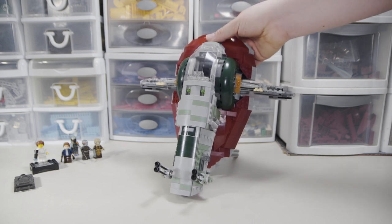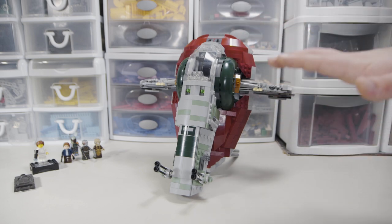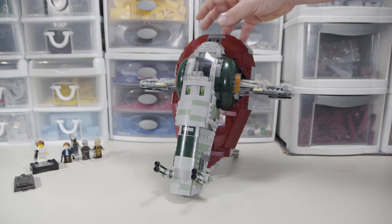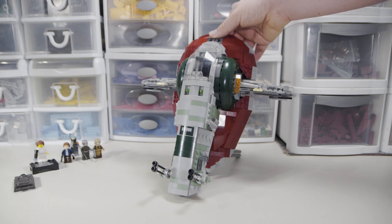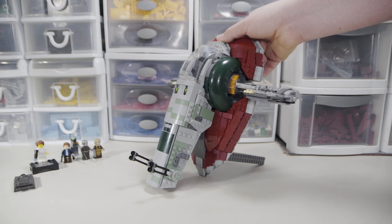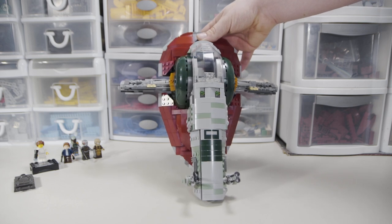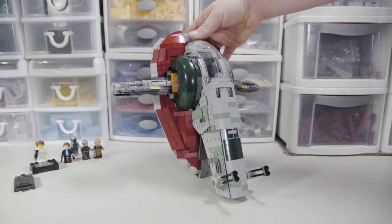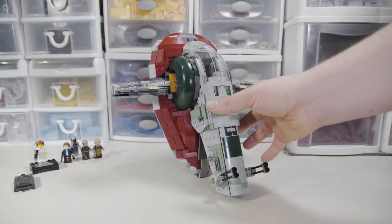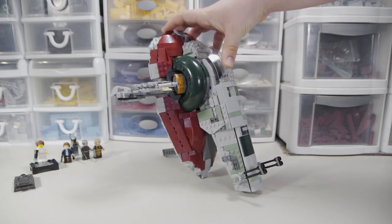Everything in the set is the minifigures and the ship — no side diorama or anything to pad piece count. They put all their pieces and effort into making one really good-looking model, one really good-looking ship. And let me tell you, it really is a good-looking ship. It shares a lot of design features and techniques from the UCS model, and in some parts I think it actually does better than the UCS model.